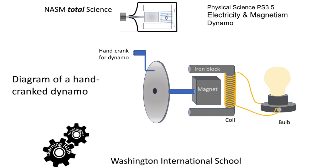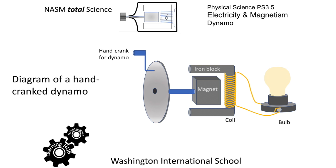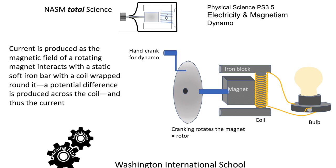Here's the diagram with the hand crank, the axle going to the magnet, so the magnet in the center will rotate around the iron block. As the movement continues and the iron block becomes magnetized, you're going to get a current and be able to light the bulb.